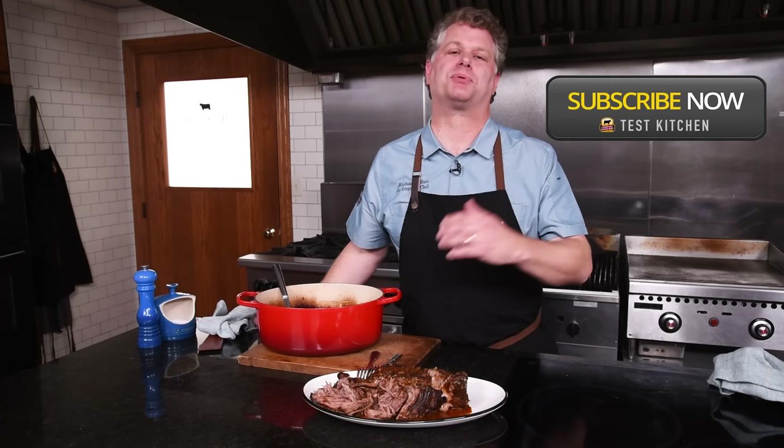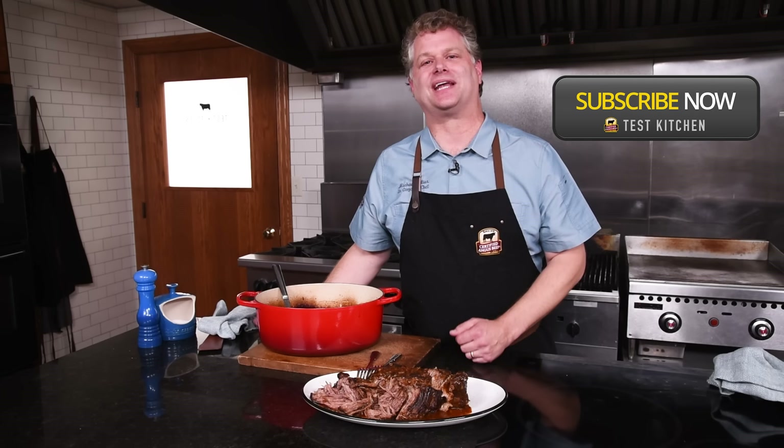Thanks for joining us in the Test Kitchen at Certified Angus Beef. Please press like and subscribe, and we'll see you next time in the Test Kitchen.